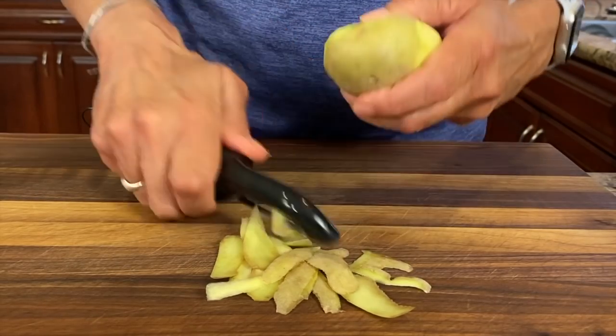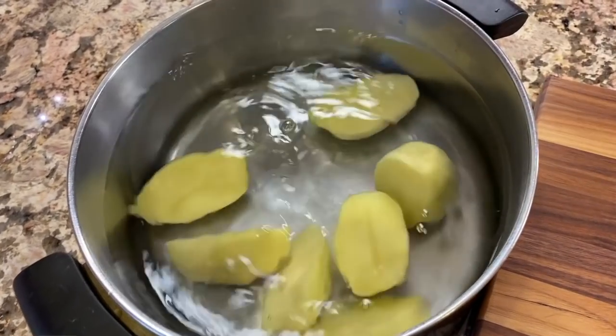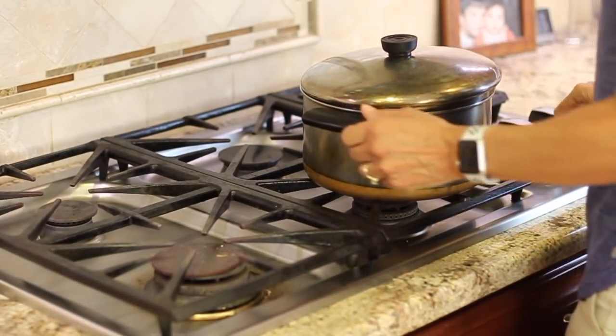So to start off our recipe, we're going to take some organic gold potatoes. We're going to peel those and then cut them in half and put them in some water on the stove in a pot. And we're going to boil those until they're nice and soft and ready to be mashed, just to get these going before we start cooking our salmon, because salmon cooks up really quick.